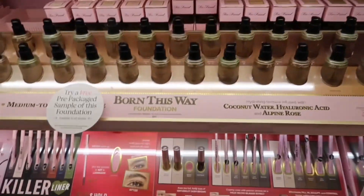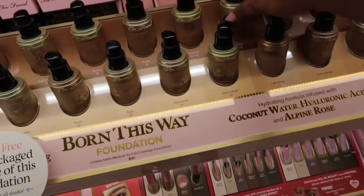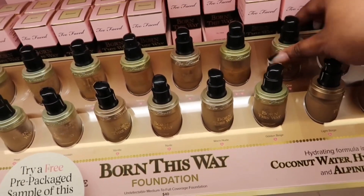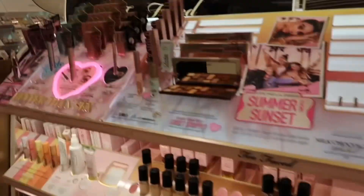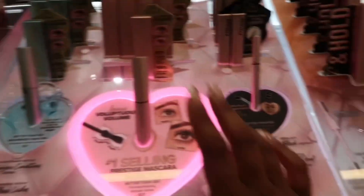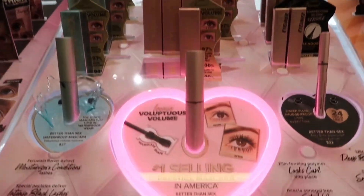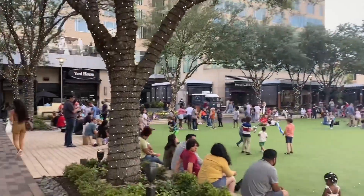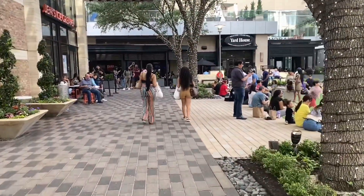This is the foundation I'm wearing today y'all - the Born This Way foundation. I am wearing the color Chai. They also have the Better Than Sex mascara - I have that on today too. Love it, it's bomb. It's so pretty in City Center and it's so busy today y'all.